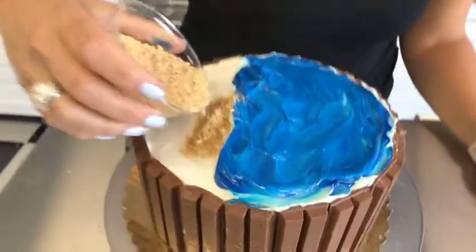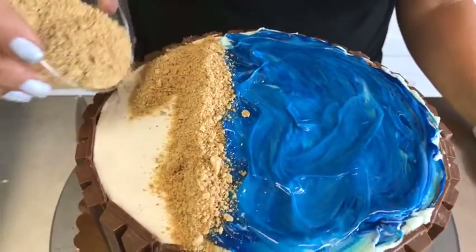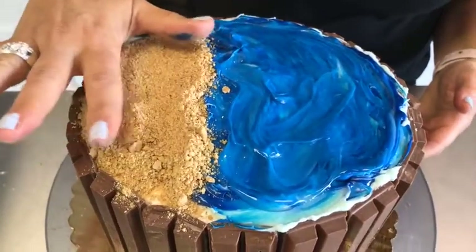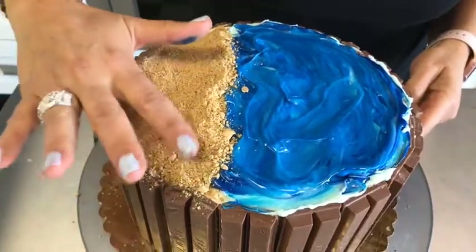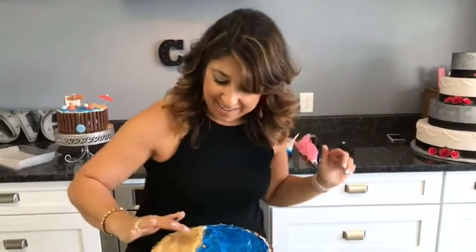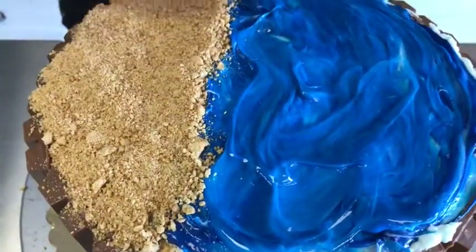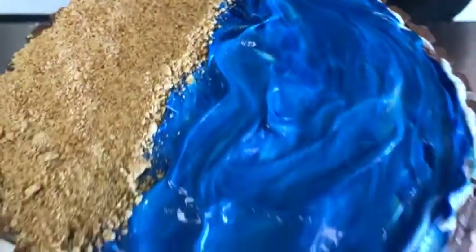Now we're going to add the sand. This is just crushed graham crackers — doesn't get any easier than that. Just throw them in the food processor and pulse them up, or put them in a baggie and roll them with a rolling pin if you want to do it the old-fashioned way. I'm going to sprinkle those right along the line, a little bit back from there, and just smooth that out. I got blue nails today to match the cake — always thinking about these things!